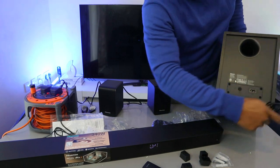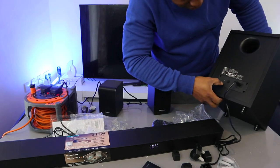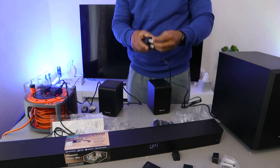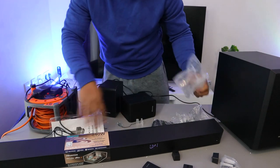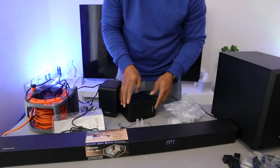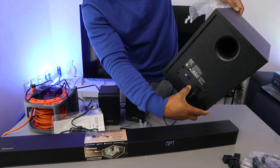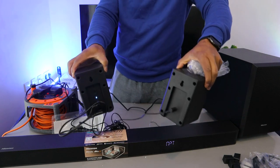Now take the power cable and connect it to the subwoofer at the back. Push the cable inside. If you want to reset the subwoofer, press this button. Now plug it into the power. The soundbar is showing a blue light, and the speakers are showing a blue light as well.